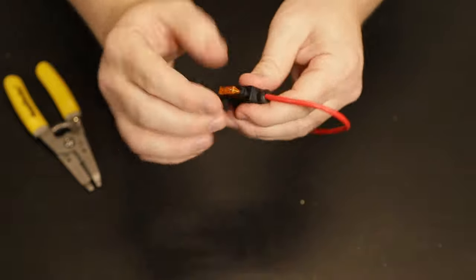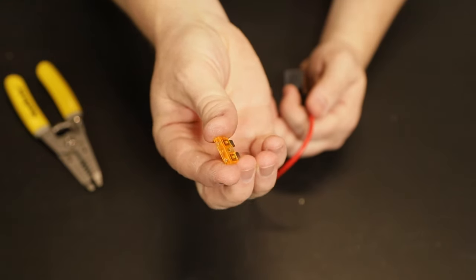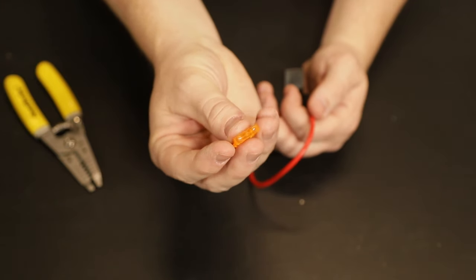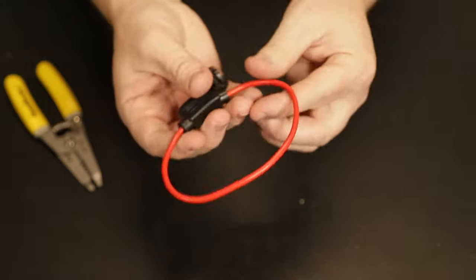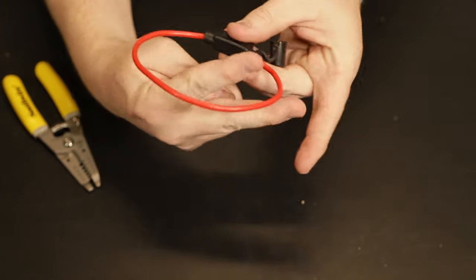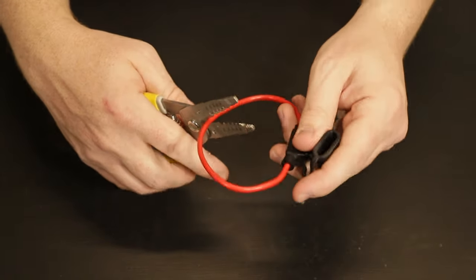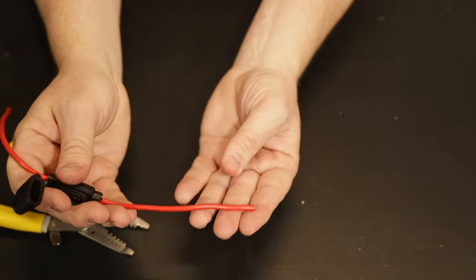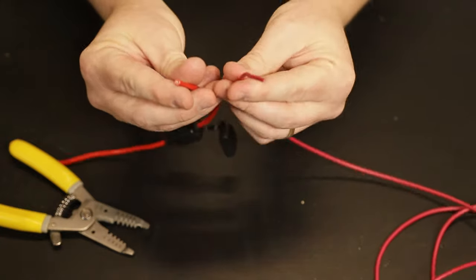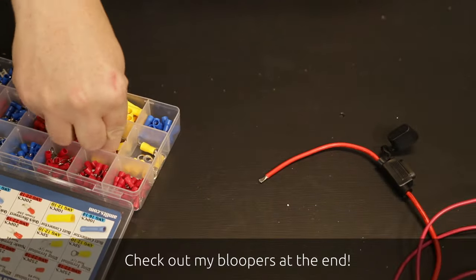Next we need to add the fuse holder to our circuit, but we're going to remove the fuse because we don't want the circuit to be completed until we're ready to test. We don't want this connected to the battery while we're pulling the wire down the frame of the truck. These fuse holders come as just a ring so you can cut it here, or maybe here, or over here depending on how you want to install it — I'm going to cut it more or less right in the center. One side will get a ring connector to connect to the battery, and the other side we're going to solder to the primary wire that's going to the back of the truck.